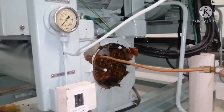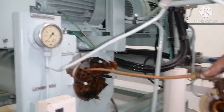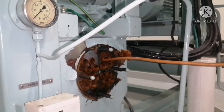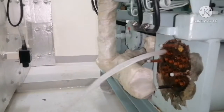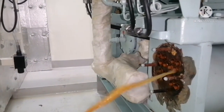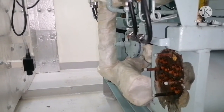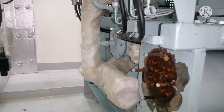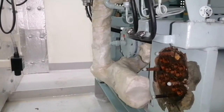Once we are done with normal cleaning, we use water. Each and every tube we put the water through, and you can see clean water coming out. That means your tube is clean — free of rust, free of dirt. This is how we do the cleaning of the cooler.